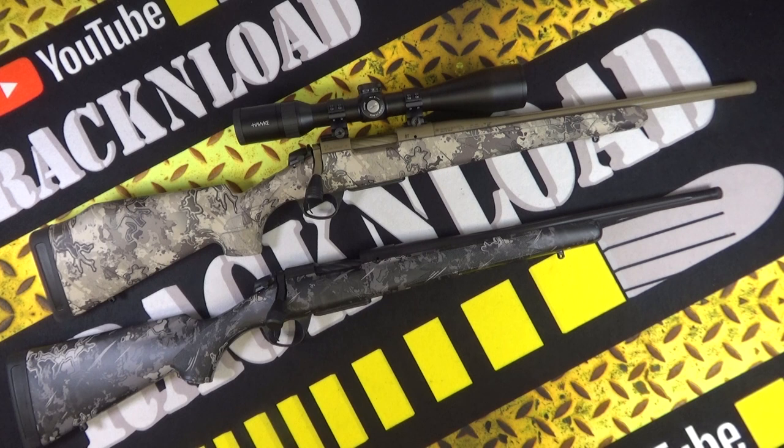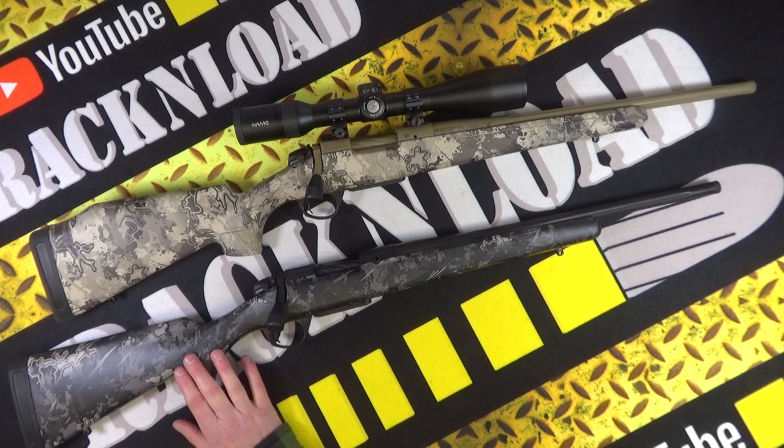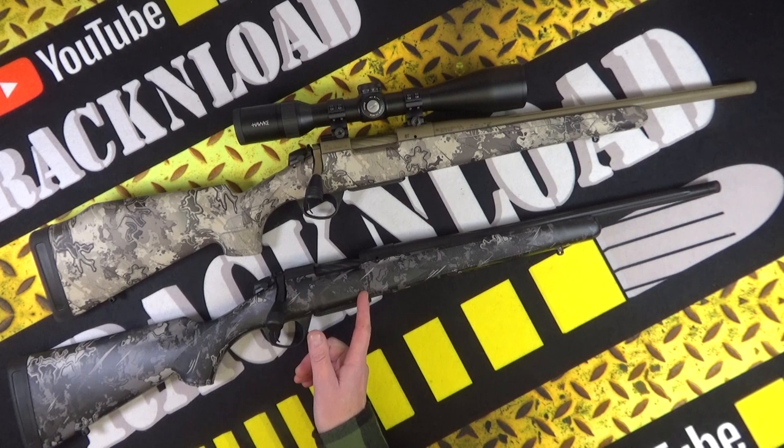Here are the specs across different calibers: 6.5 Creedmoor unscoped is 7.1 pounds, overall length 41.5 inches, barrel 22 inches. .308 is 7.1 pounds, .243 is 7.1 pounds, .22-250 is 7.1 pounds, 7mm-08 is 7.1 pounds. .270 Winchester is 7.3 pounds, .30-06 is 7.3 pounds, 7mm Rem Mag is 7.3 pounds, and .300 Win Mag is also 7.3 pounds.